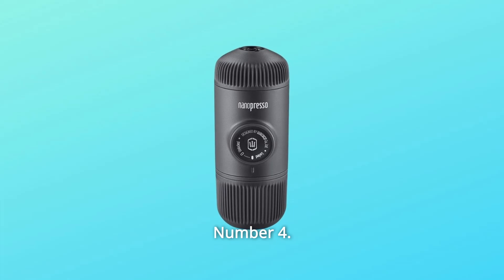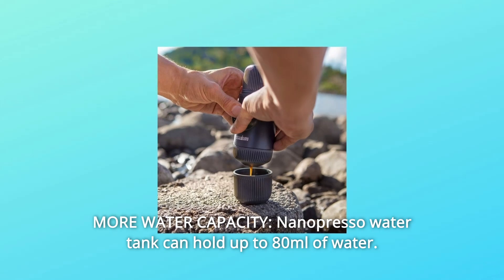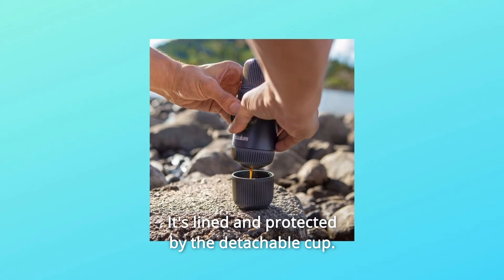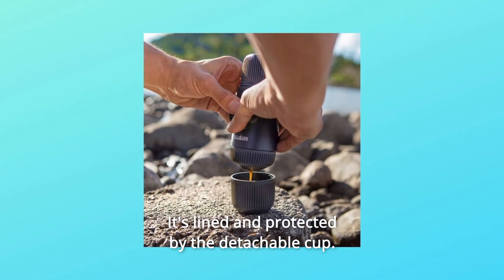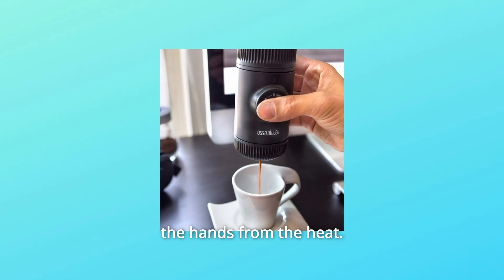Number 4: More Water Capacity. The NanoPresso water tank can hold up to 80 milliliters of water. It is lined and protected by the detachable cup. Both parts feature a heatsink pattern to absorb and protect the hands from the heat.